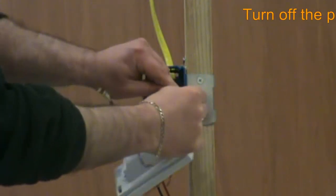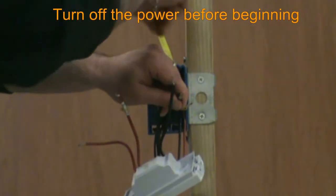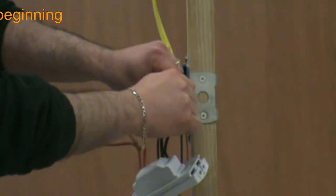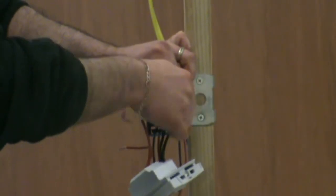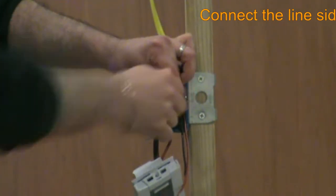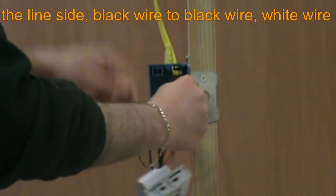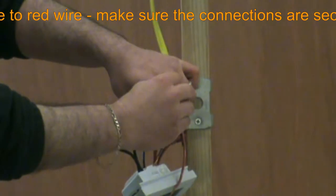Before beginning, make sure that the power supply to this line is turned off at the main breaker box. We start our installation by connecting the power supply wiring to the line connection using the provided wire nuts, black wire to black wire and white wire to red wire. Take your time to make sure that the wire connections are secure and there is no copper exposed. These connections are responsible for all power flowing into the thermostat.